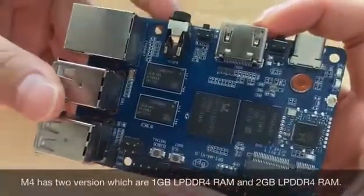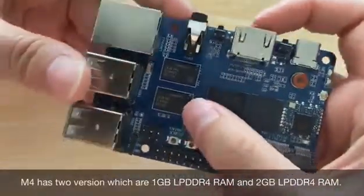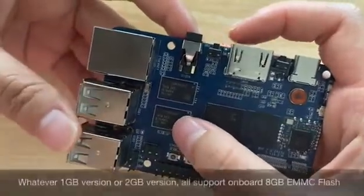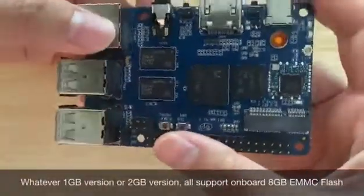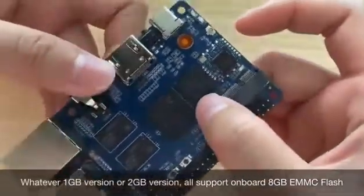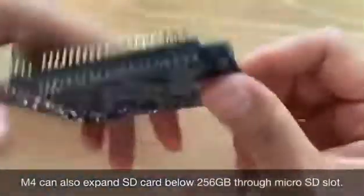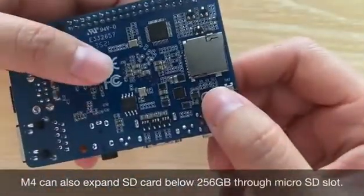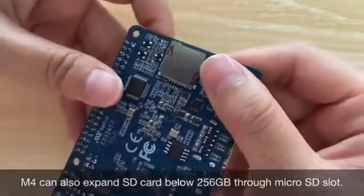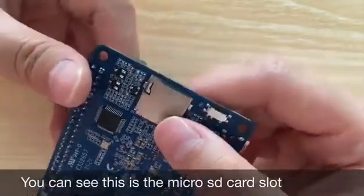M4 has two versions: 1G LPDDR4 RAM and 2G LPDDR4 RAM. Both the 1G and 2G LPDDR4 RAM versions also have on-board eMMC flash. M4 can also expand storage up to 256GB through a microSD card slot. You can see this is the microSD card slot.